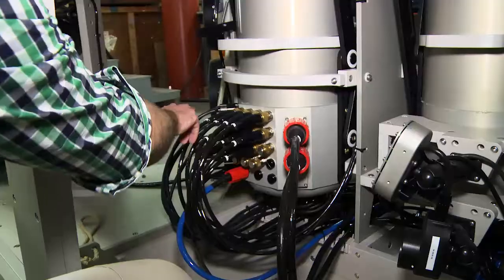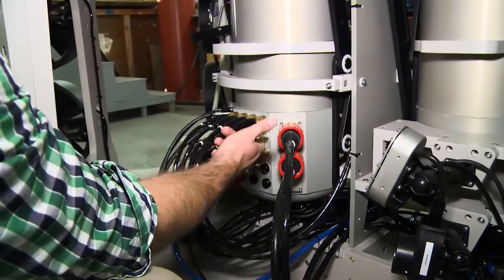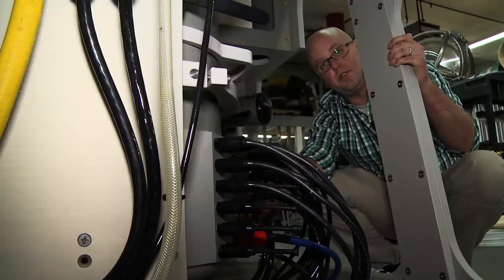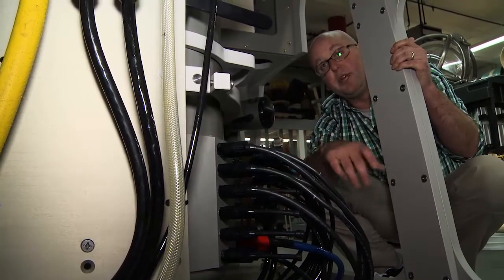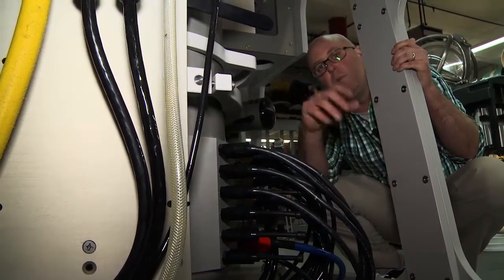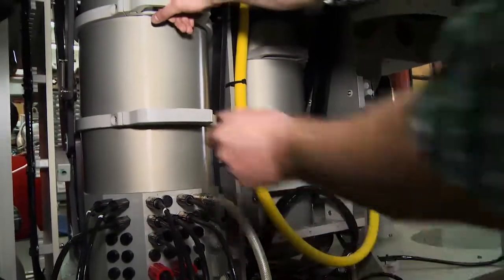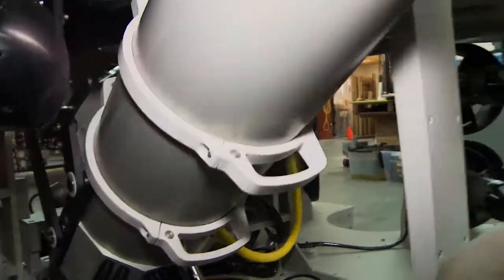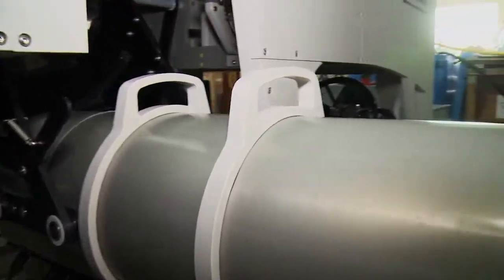We have the eleven thrusters already connected here, but in addition we have four extra thruster channels which facilitates the thruster mapping feature that allows for speedy recovery from damage without opening the J can. For service, they are on an articulated hinge so that they can be worked on in a seated position.